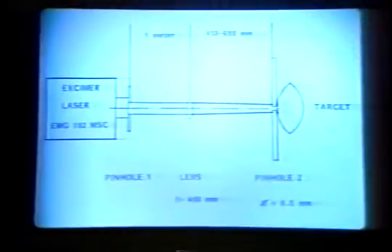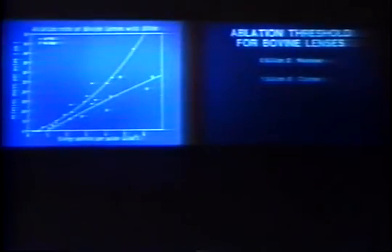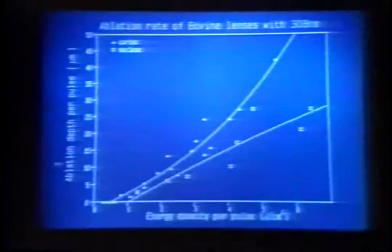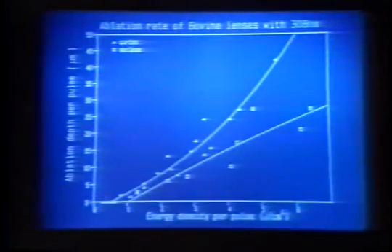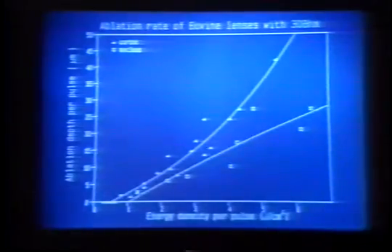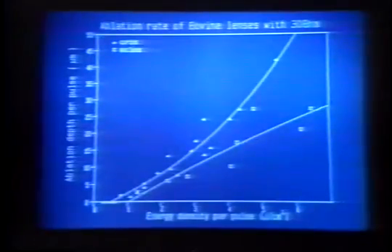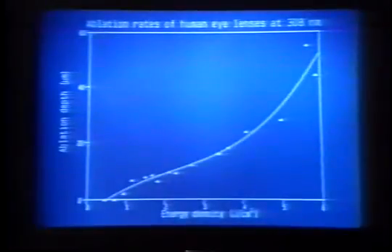Using a different experimental setup as shown here, the ablation threshold was determined for bovine lenses and human lenses. For bovine lenses, cortex ablation began at approximately 0.6 joules per cm squared, while for the nucleus it was 1.0 joules per cm squared. This difference was statistically significant at the 0.05 level. For human lenses, the ablation threshold was determined to be 0.5 joules per cm squared.